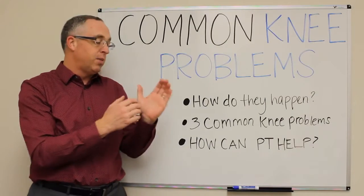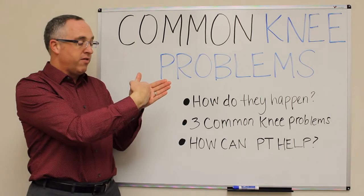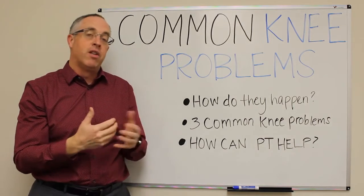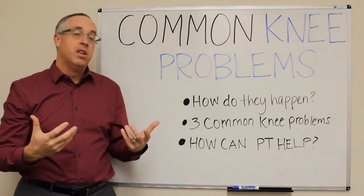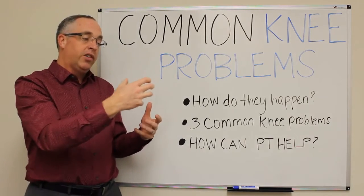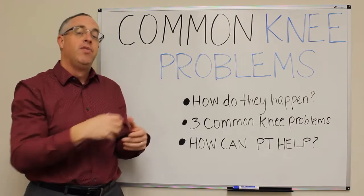This is a patellofemoral problem. The patella is that bone on the front of your knee, and it's supposed to track straight up and down in a groove in the front of the femur. Unfortunately, in the majority of people it doesn't do that — at the same time it's tracking up and down, it's actually shifting side to side.